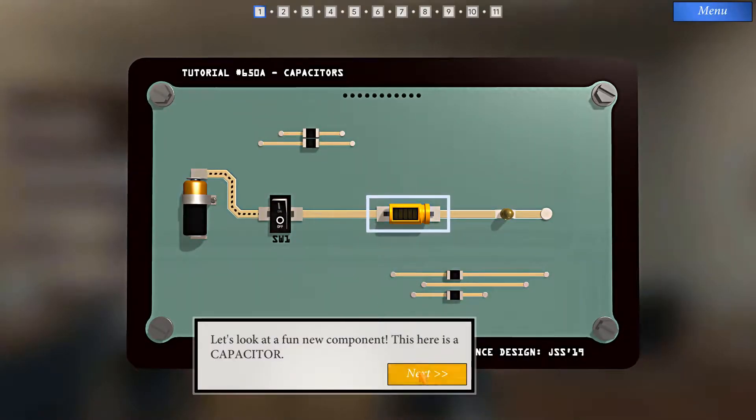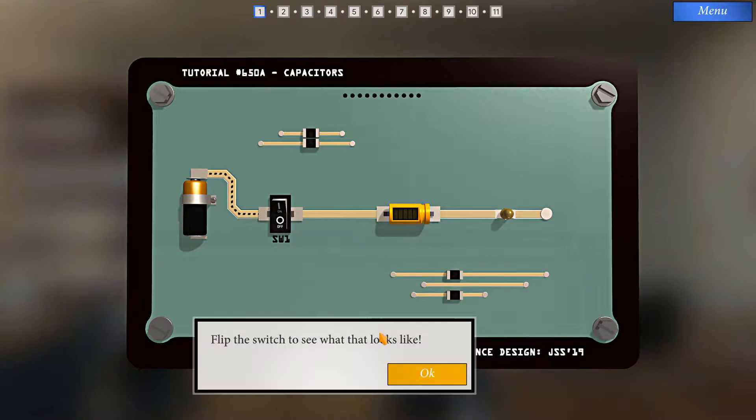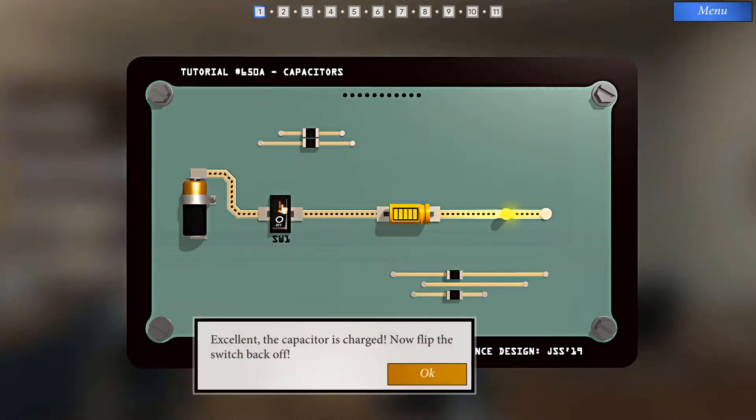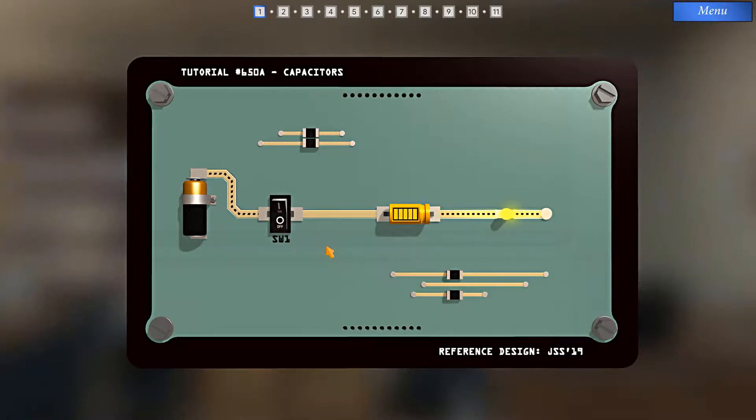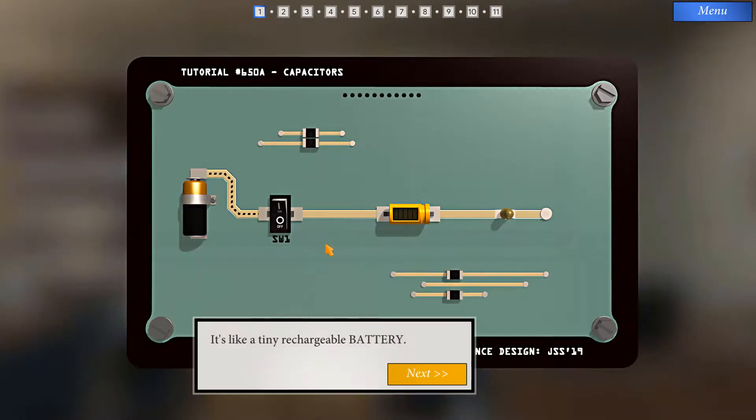So this is a capacitor. Capacitors can be charged and discharged. As a capacitor lets current through, it also starts to store some of that current. Flip the switch to see what it looks like. Now the capacitor is charged. Now flip the switch back off. Once it stops receiving current, the capacitor is still able to supply current out for a short period of time. It's like a tiny rechargeable battery.